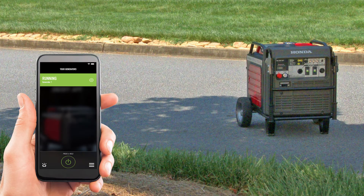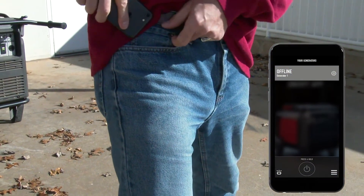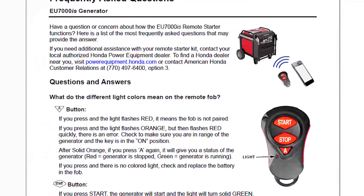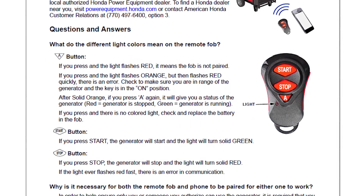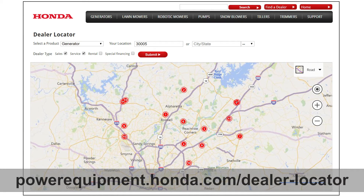Although it is necessary to pair both the smartphone and the transmitter fob for either to work, it is not necessary to have both to operate the wireless remote functions. Verify that the smartphone app has been closed if you intend to use the fob to start the generator. For additional information about the capabilities or installation of the remote starter kit, refer to the frequently asked questions page on our website or contact your local Honda Power Equipment dealer.